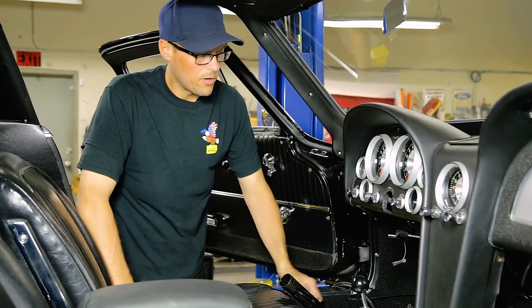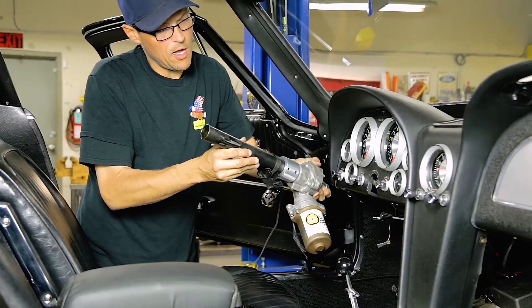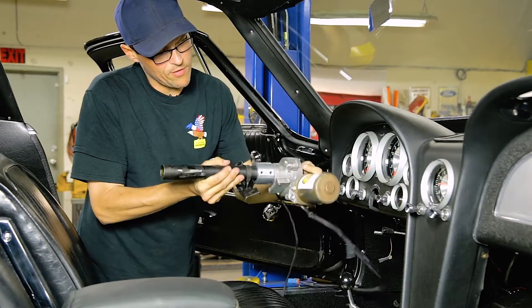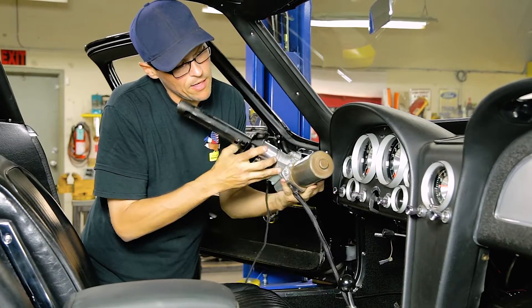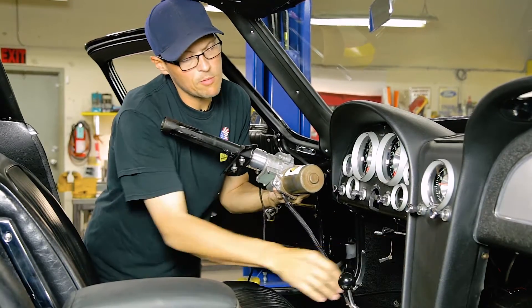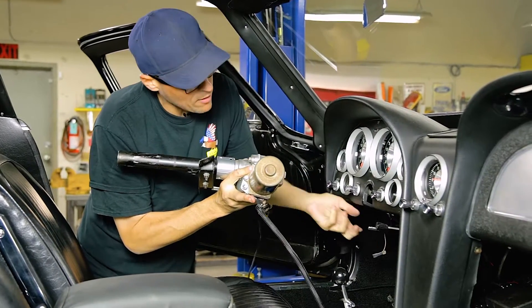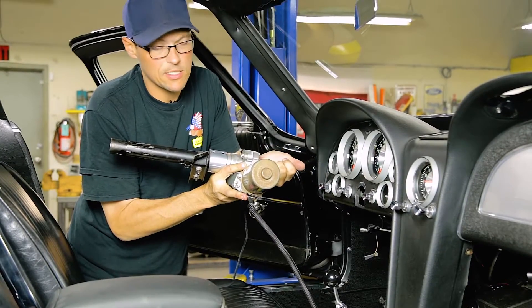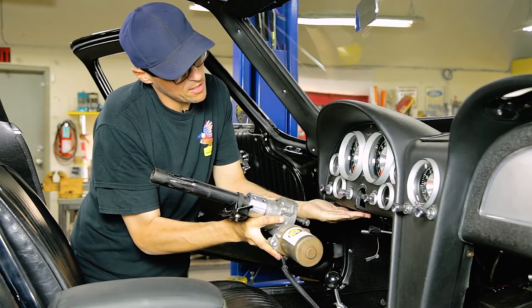Now we're over here on this side of the car. We're going to install the upper steering column assembly with the steering motor. We're going to leave this loose. What's going to have to happen is this goes in and the motor goes above the parking brake rod. We'll go ahead and take the lower steering column shaft and put it into the spline, and then we'll mount this to the underside of the dash.